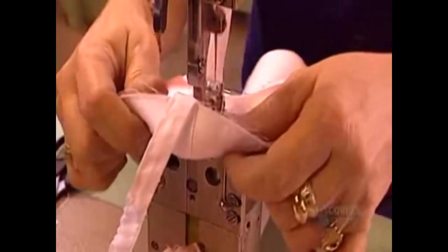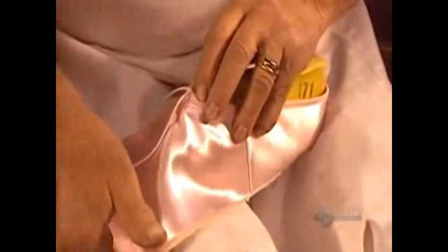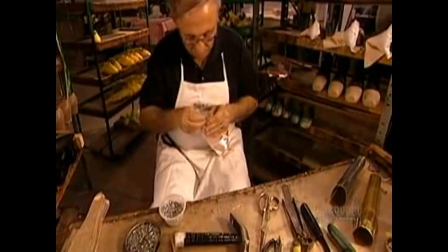This V-shaped piece is called the vamp. It'll become the front half of the shoe. The seamstress extends the V by attaching the two other satin pieces called the quarter panels, which will form the back half of the shoe. She sews the ends of the V together, making a heel seam, which she reinforces with a rayon ribbon.